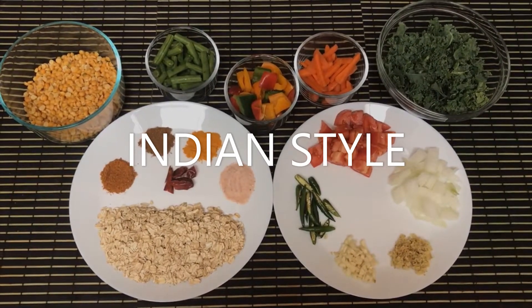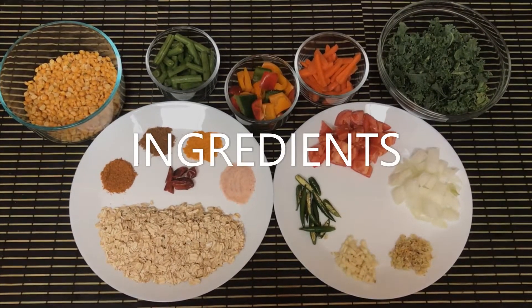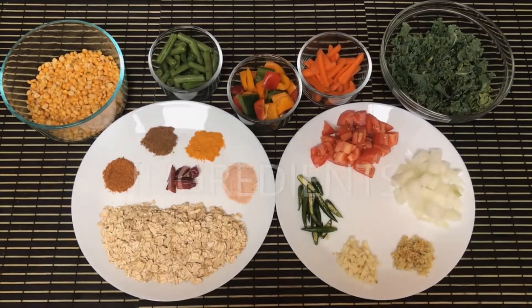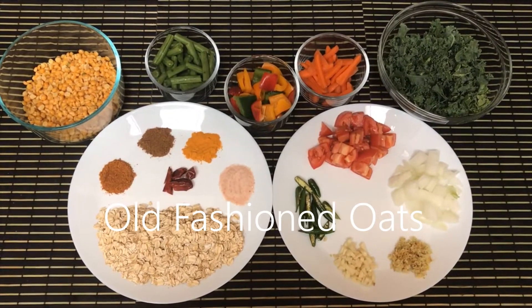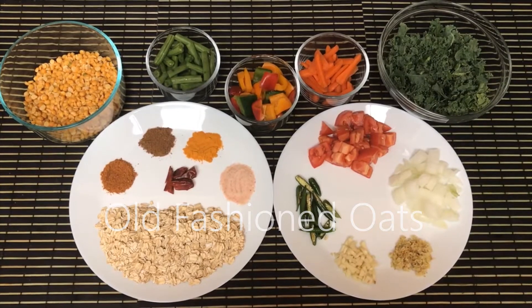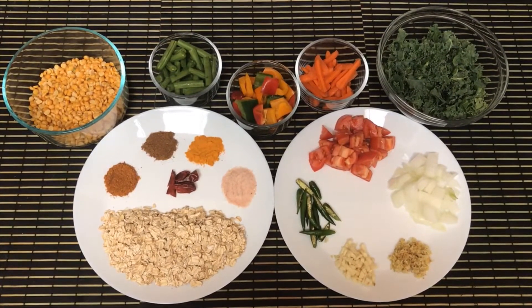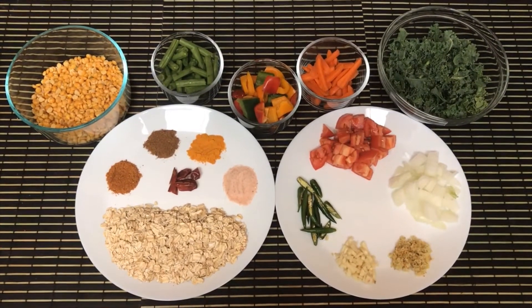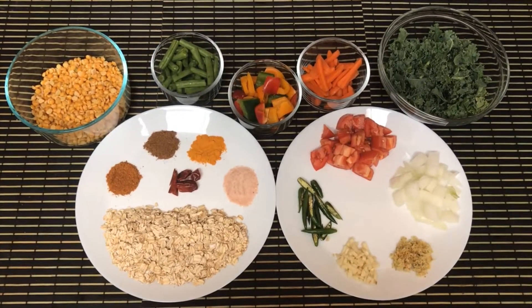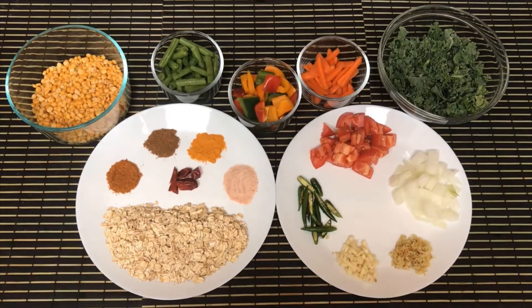For making healthy oats porridge Indian style, we need oats — the regular oats available in the market. I have taken one cup here, and one cup of lentil, any lentil of your choice. I have chosen Bengal gram today and taken a little over one cup.